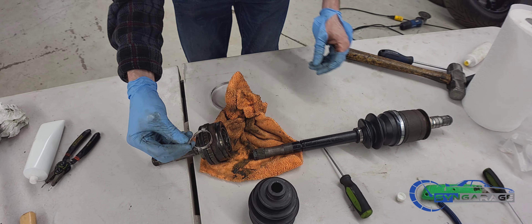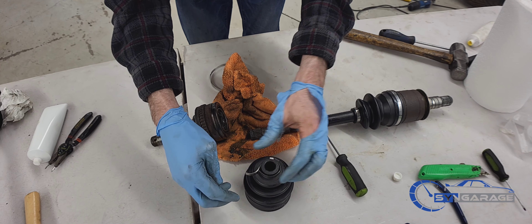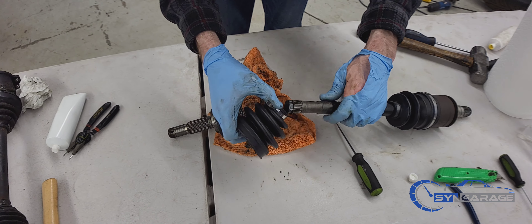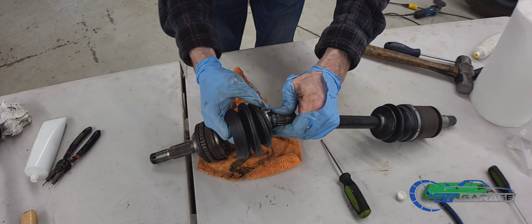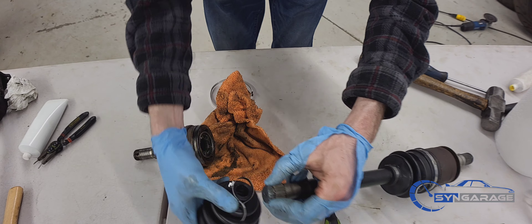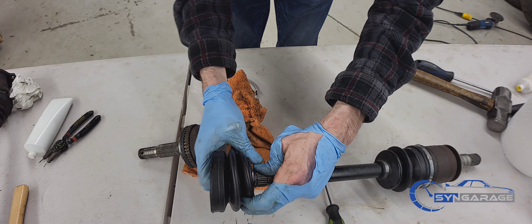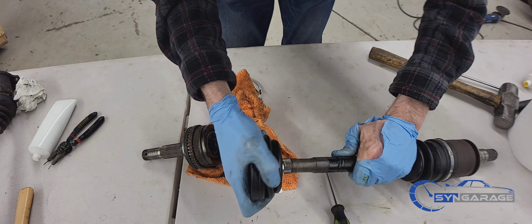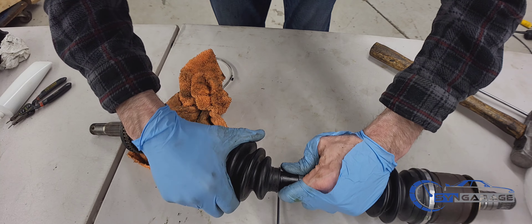For the next step on the other side of the axle, I always slide my clamp over first so I don't forget. Slide it to the other notch and you're going to slide the band over so you can fill the axle up after.